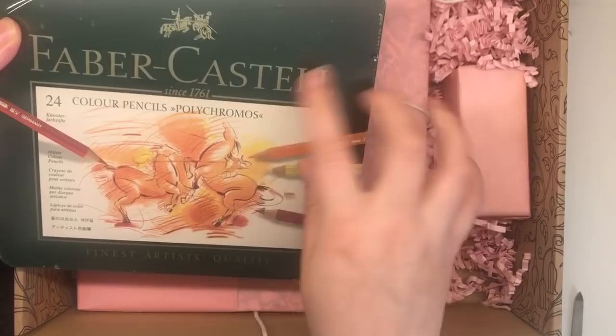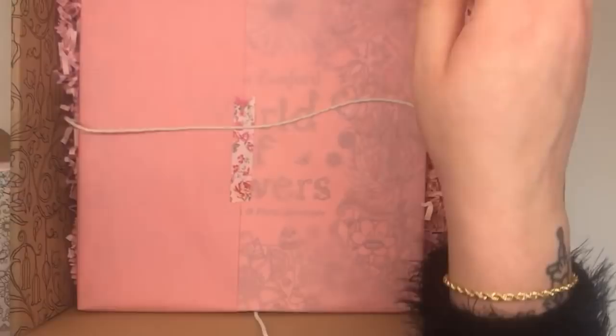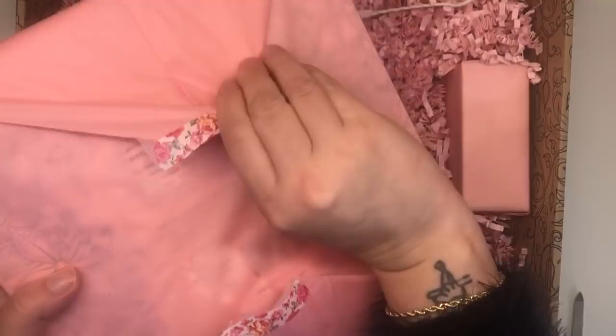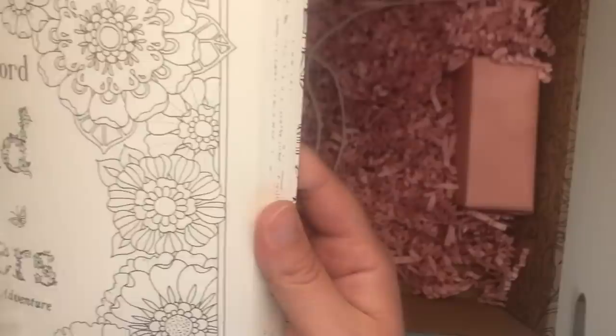I can't quite believe it. Here on a bed of little zigzag paper tissues must be the new book - I love this floral washi tape as well. Wow, okay, I hate ripping this but I can't wait to get into the book. I'm also trying to keep the lid up at the same time. Okay, so here we go - my first look and first touch of the new book World of Flowers.